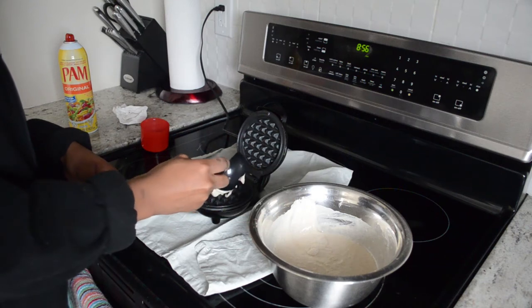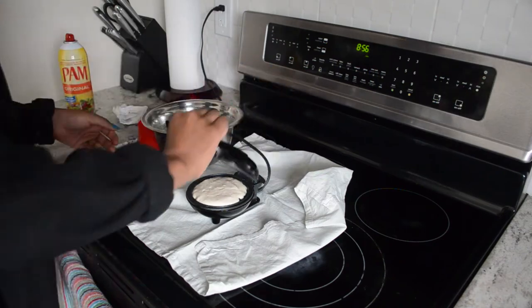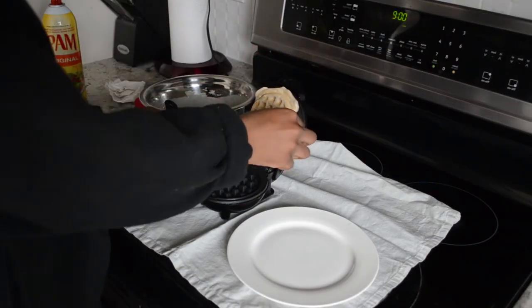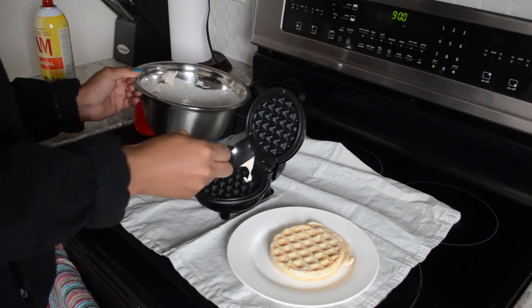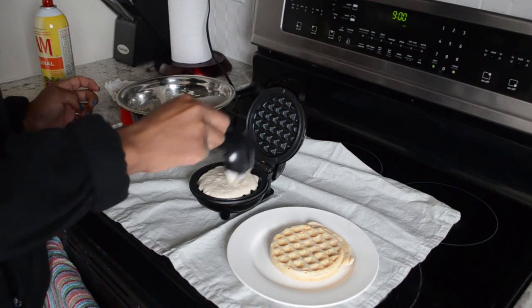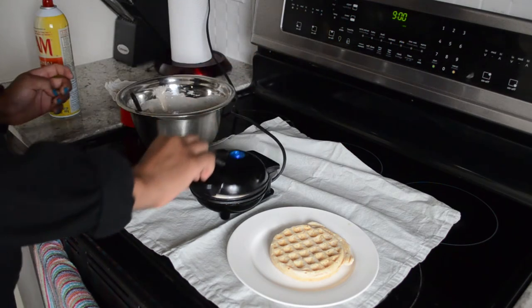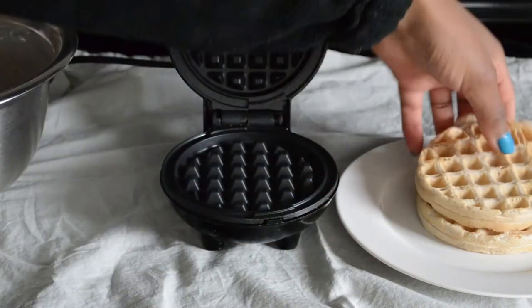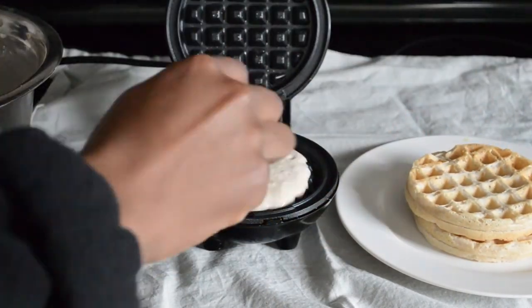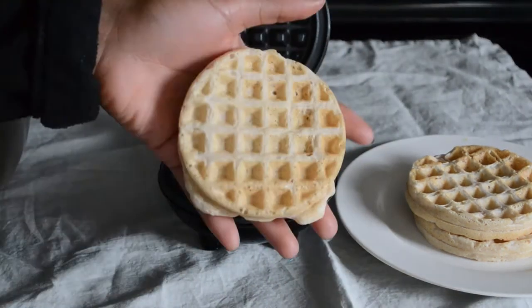Then you're gonna start cooking. I'm using this mini waffle maker by Dash — I got it off Amazon a couple years ago and it's really great for single use. I'm using about a third of a cup as a measurement to pour in the batter, making sure to cover the griddle completely. I'm also using some cooking spray just to make sure it doesn't stick, though the griddle itself is nonstick so it really doesn't stick.